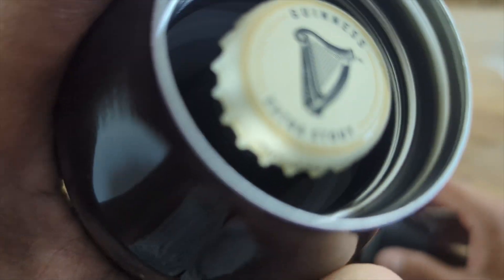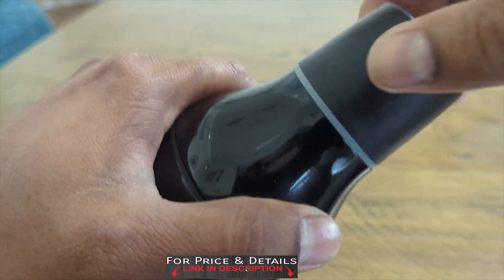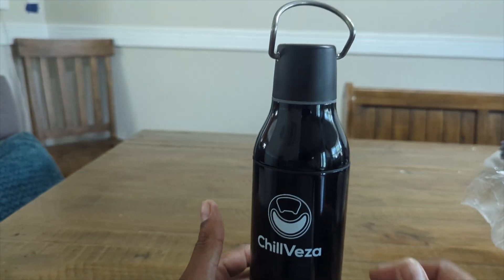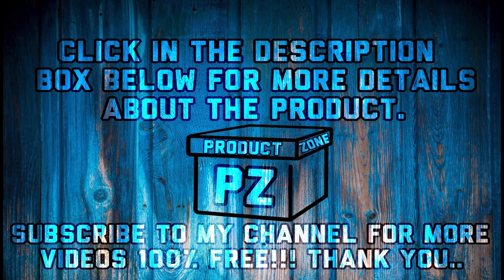And look, you can drink from the top right here — very impressive. I gotta tell you, the screw, everything is just perfectly tight. I love this. And you get a little carry handle right here — look at that. Very good quality.